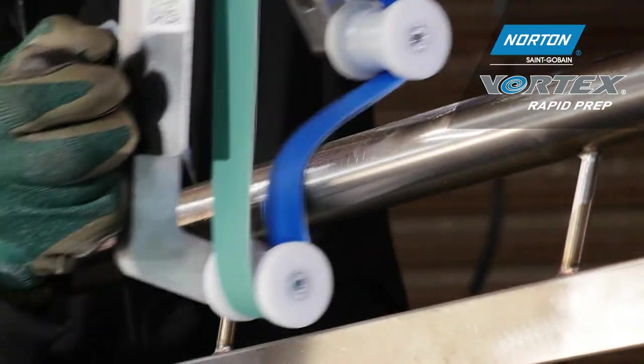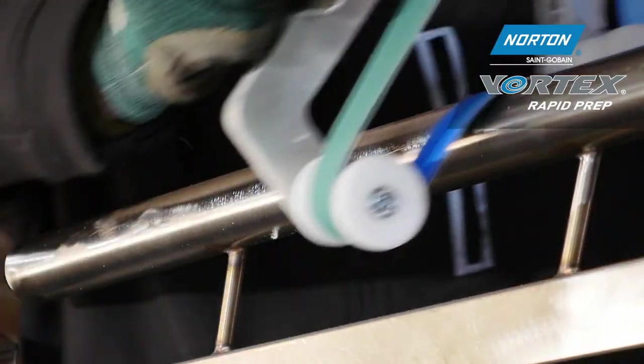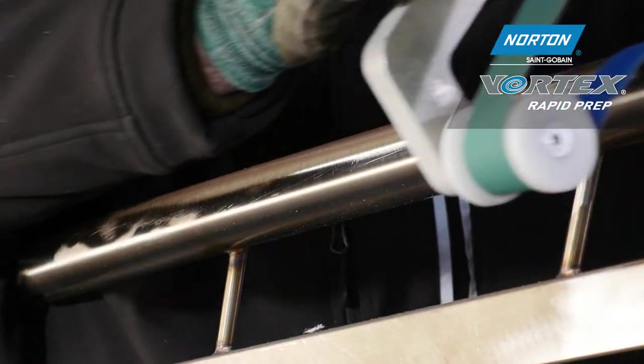For the first stage I'm using a Norton R929 ceramic belt in grit 60. Here I'm removing all of the scratches and the surface imperfections from previous operations.